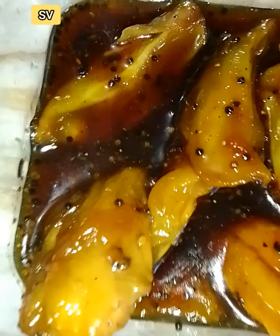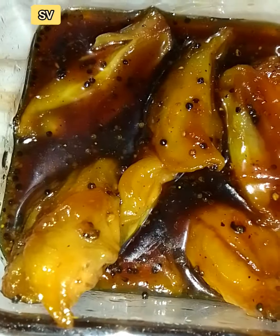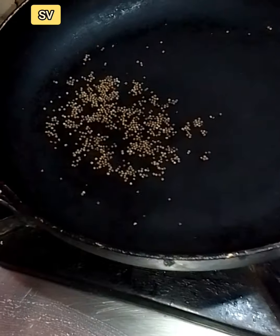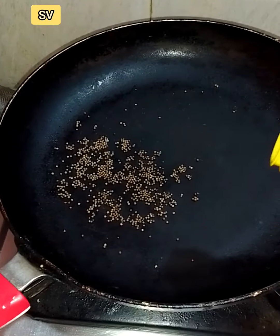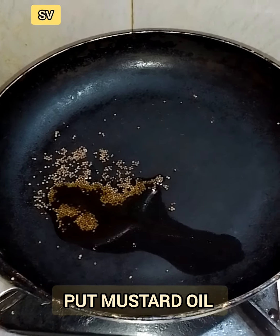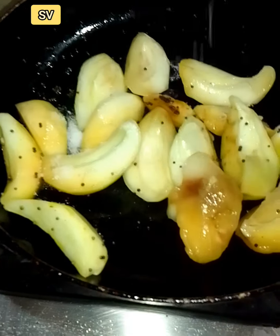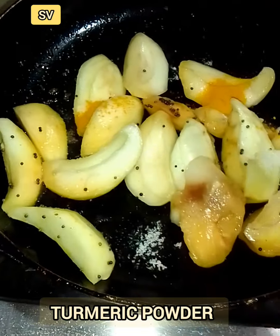I'm going to make this recipe. In addition to the recipe, I'm going to have a piece of cake. So, in order to make this recipe, I'm going to make the recipe for them.